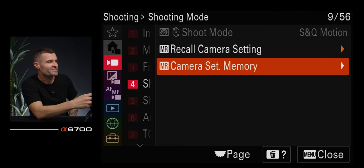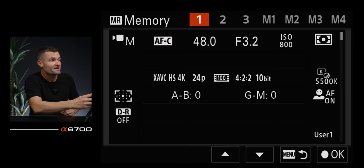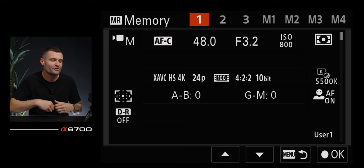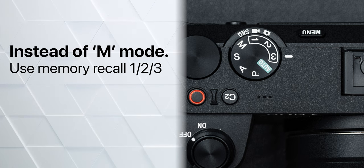Memory recall: pick your most common style of shot, put all your settings together — frame rates, shutter speed, ISO, white balance, autofocus speeds, literally everything — then go to camera set memory. You have three containers, so do this for each of your most common shot styles. Then instead of putting the camera in just manual mode, you can put it in container one, two, or three to quickly access those settings. My three are a studio shot, vlog shot, and slow motion. There's a free link below with a video walkthrough showing exactly how I have those set up.